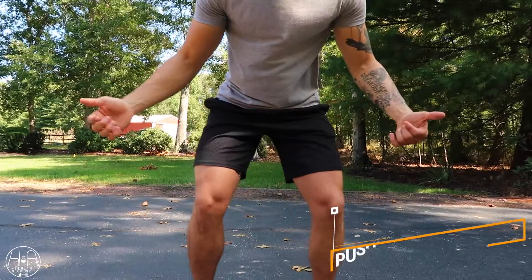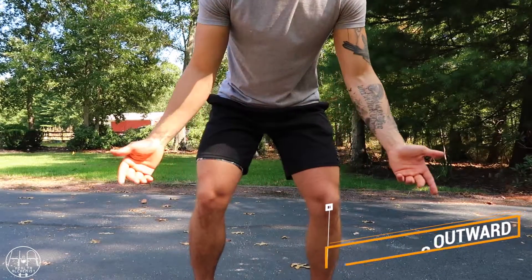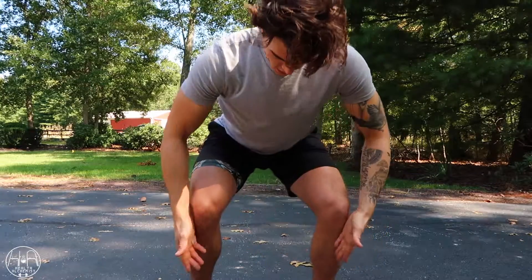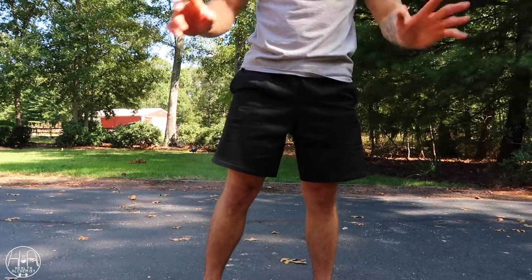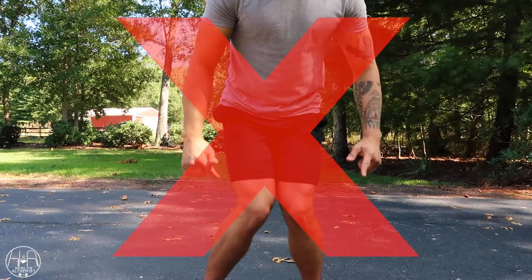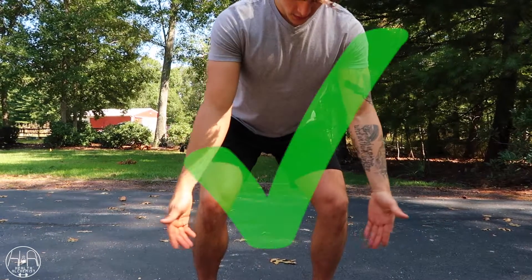The easiest way to fix this is to simply externally rotate your legs, which means pushing your knees outward and screwing your feet into the board. By doing this — making sure your knees are in these proper positions when you squat down — you can do this all day and you won't have any knee issues. So remember: if your knees are going inward, that's bad for your knee health.